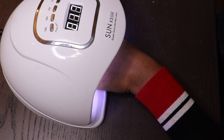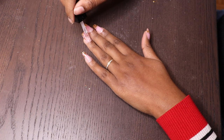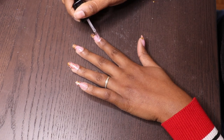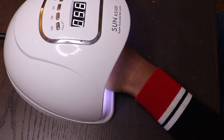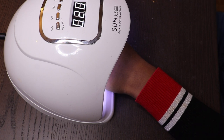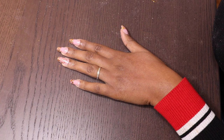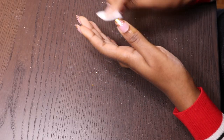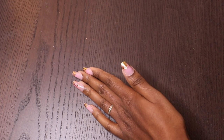Now I'm going to cure it for one minute. When I'm done with that, it's time to apply a top coat again, and I will cure it again. This is actually how it looks just after curing, but I actually really prefer it after using nail polish remover to clean the top coat — it has a certain finish look that is really good and I prefer it that way.